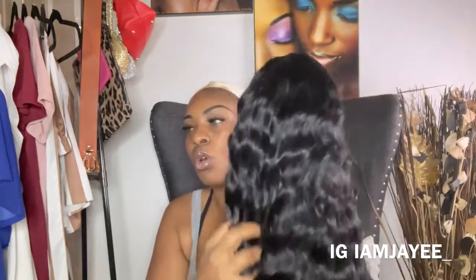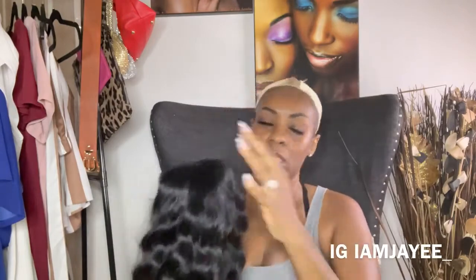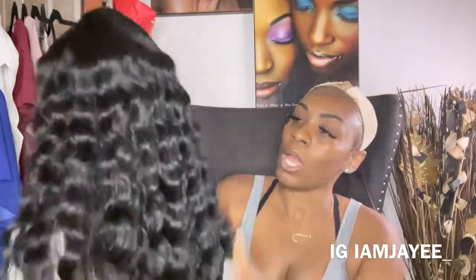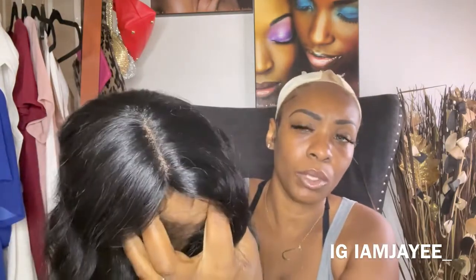When I tell you this wig gives you so much of that human hair feeling — it looks like human hair, even smells like human hair. Look at that, it is so pretty. I love this color and this style because it just looks so natural. It also has some part and space right there, and that is a good part for this to be synthetic.